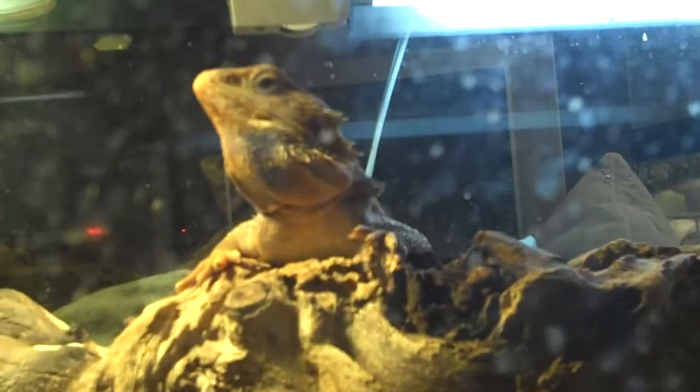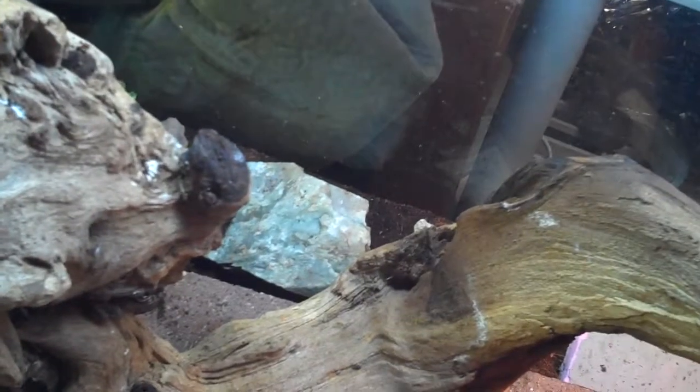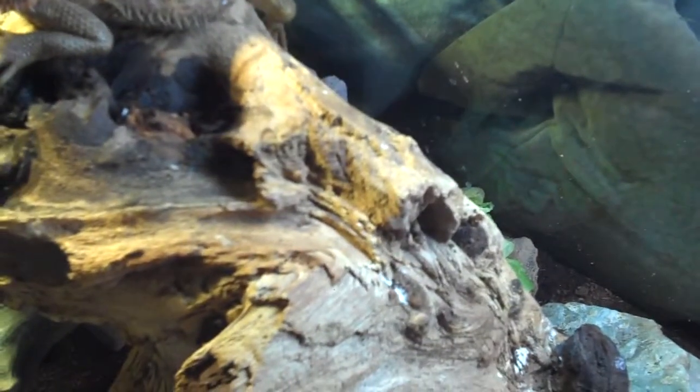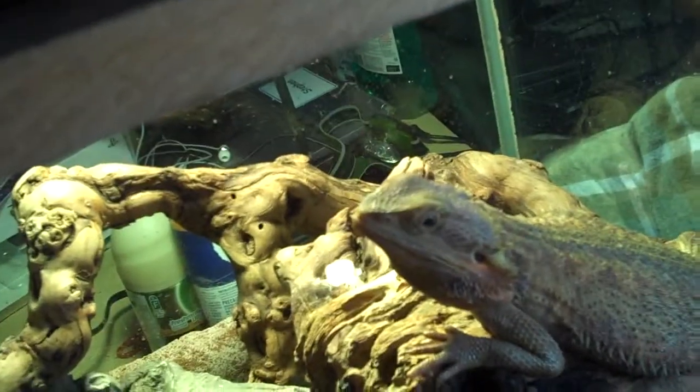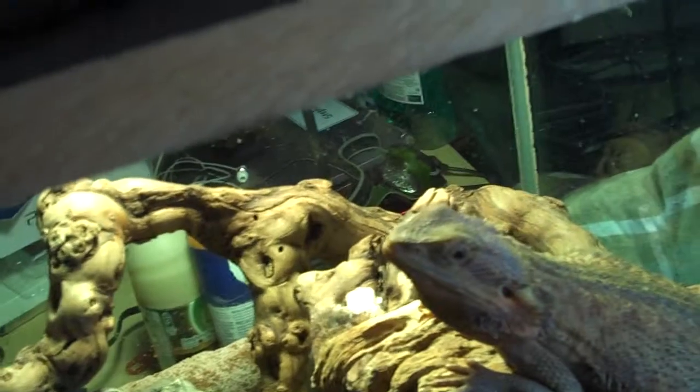She's actually stopped eating — I'm not sure why, it's still a mystery to me. She got to a point where she was skinny, but as you can see she's really filled in nicely now. I've been giving her baby food — mixed vegetables and beef — which is very high in protein to fatten her up. I take a needleless syringe, stick it near her mouth, get her to bite onto it, and squirt it in. That's the only thing I've been getting her to eat right now — she won't eat lettuce. If you have suggestions, I'm open to them.